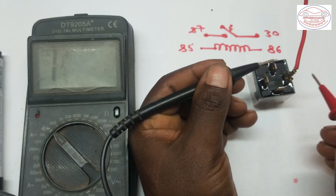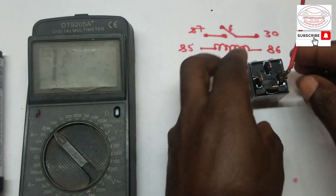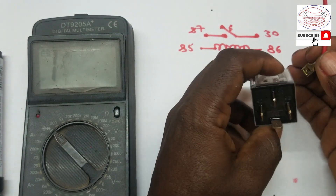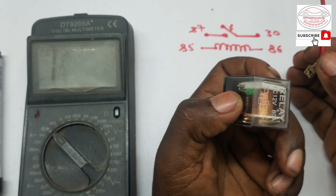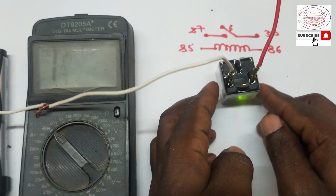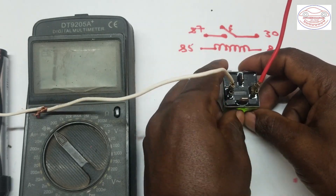If the relay behaves in this condition — open with no power, closed when energized — we confirm it is in good condition. This is how to check a relay using a multimeter. Thank you for watching; if you like the video, please like, share, and subscribe to my channel.